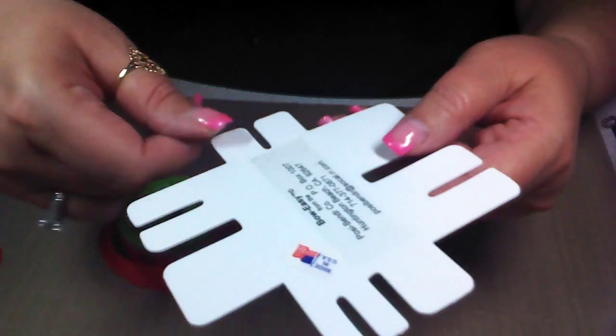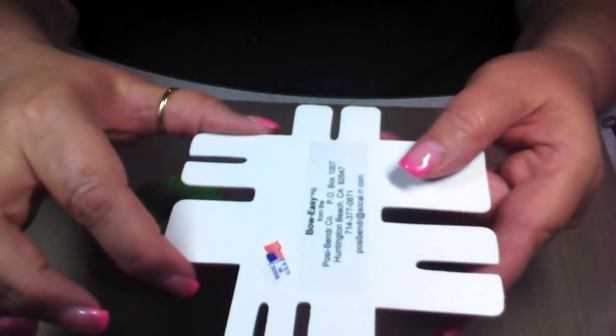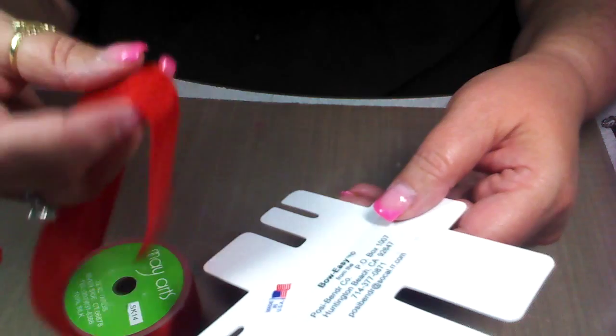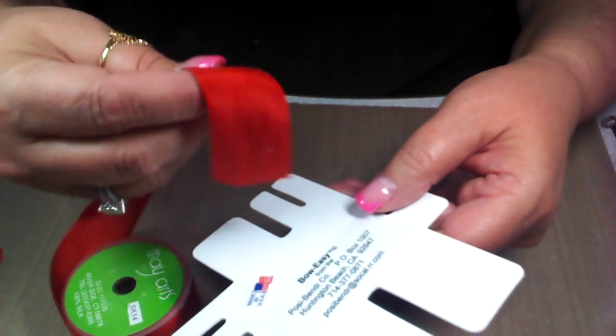The most popular size that I use on my cards is this size right here. And I also love using May Art's one and a half inch silk ribbon. It's got a beautiful body to it and it's soft.